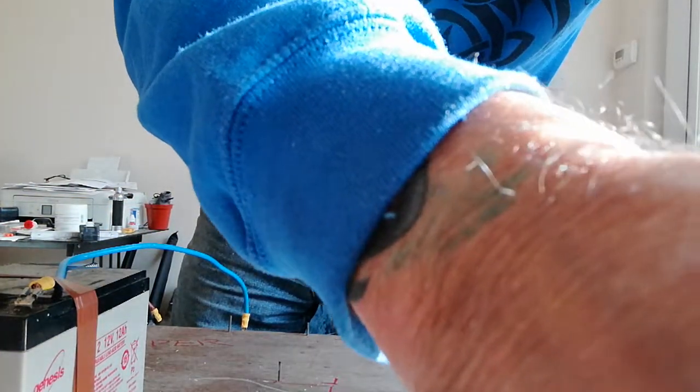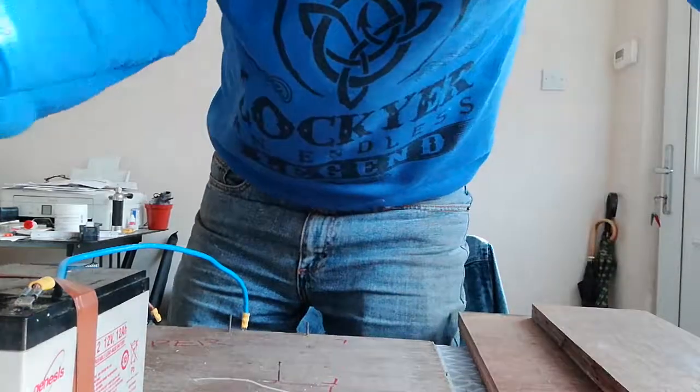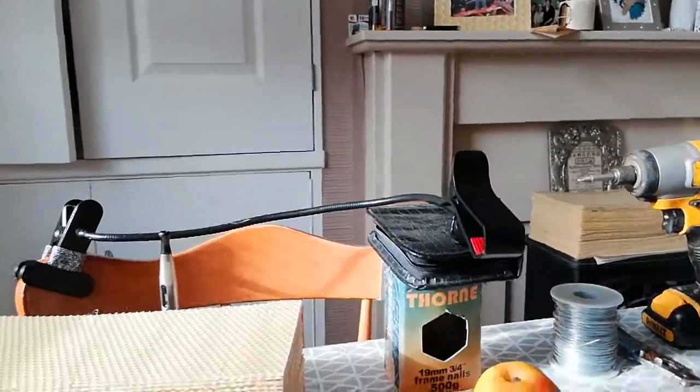That goes on the pile. I've got quite a few — there's a big pile there, another pile down here, and some more there to do. So until next time guys, from Bookfast Yorkshire. Bye.